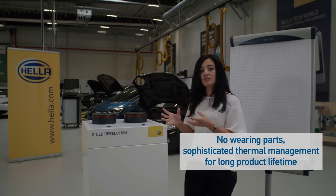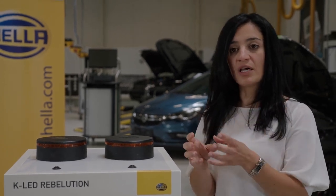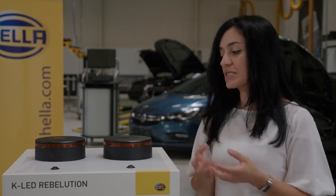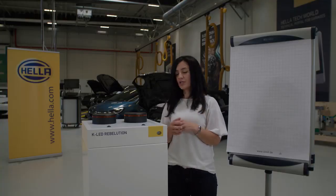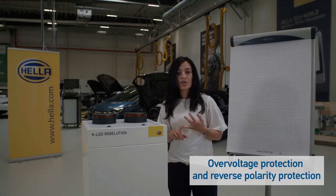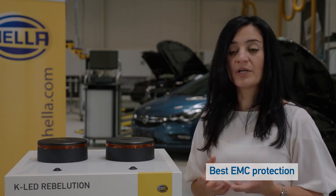In general, the K-Lite Revolution comes with a very long lifetime. The combination of very high quality LEDs, high quality materials, and intelligent electronics makes the lifetime of this beacon very long, offering a long-lasting warning light. The electronics include overvoltage protection, reverse polarity protection, and very good electromagnetic compatibility.